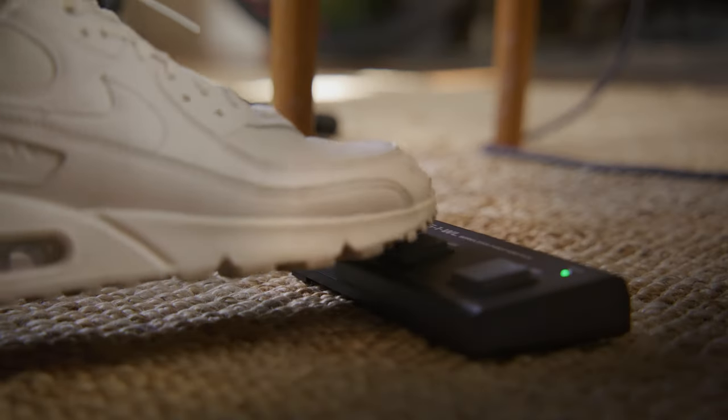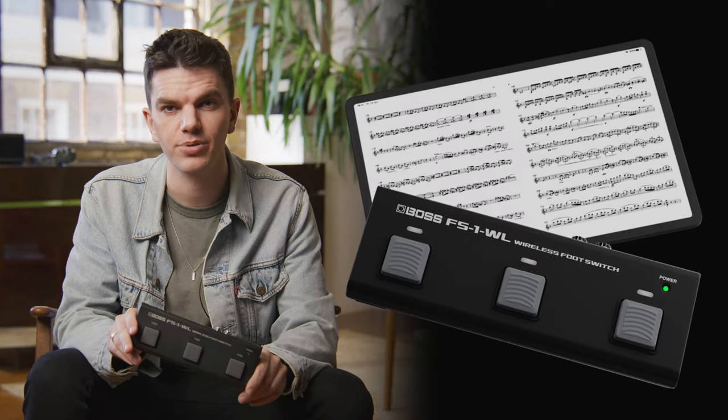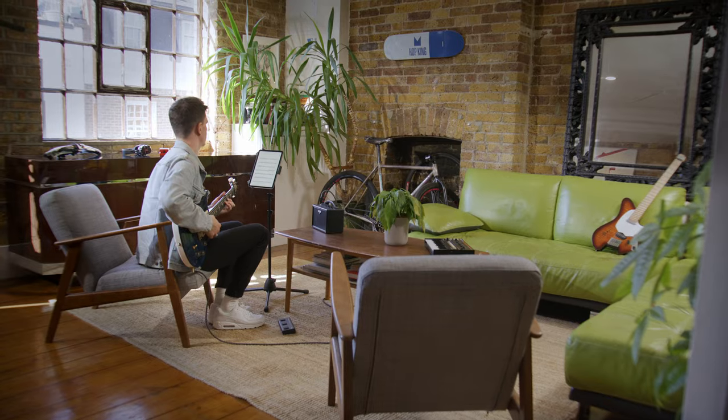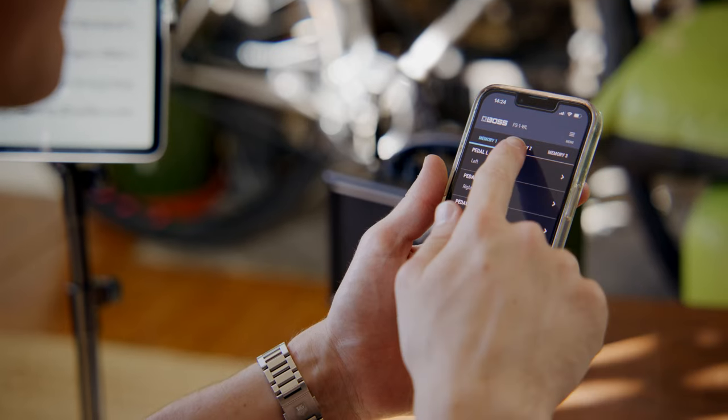This is the BOSS FS1 WL. It's a Bluetooth multifunction footswitch, ideal for countless applications such as controlling a page turner app, controlling YouTube and software hands-free. You can connect it to electronic instruments, computers, smartphones, and many other electronic devices.